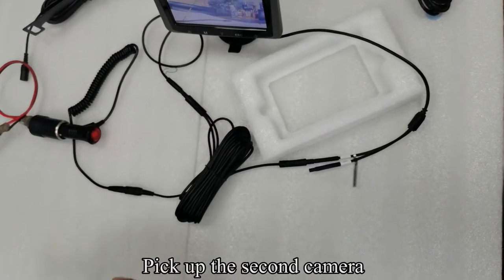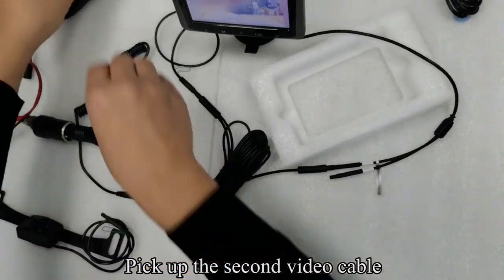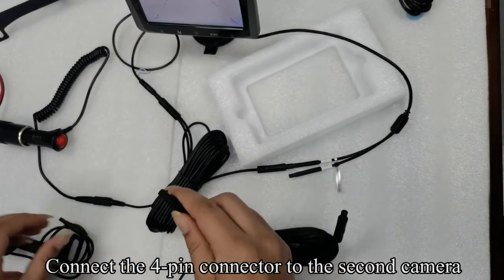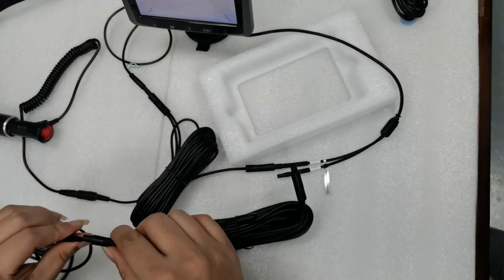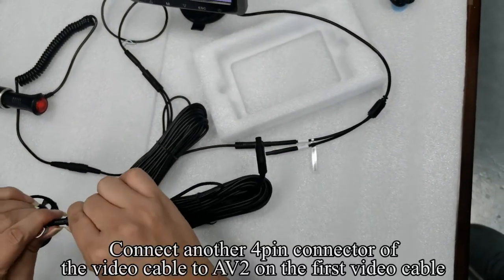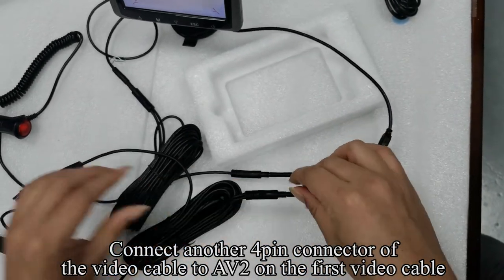Pick up the second camera and the second video cable. Connect the 4-pin connector to the second camera, then connect another 4-pin connector of the video cable to AV2 on the first video cable.